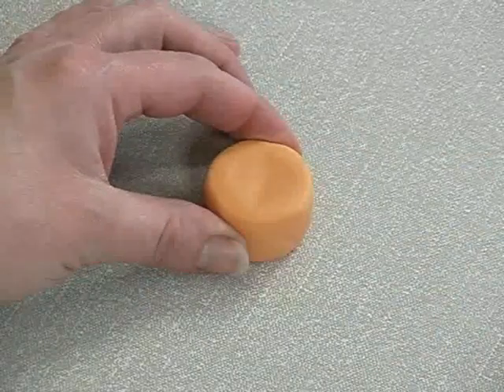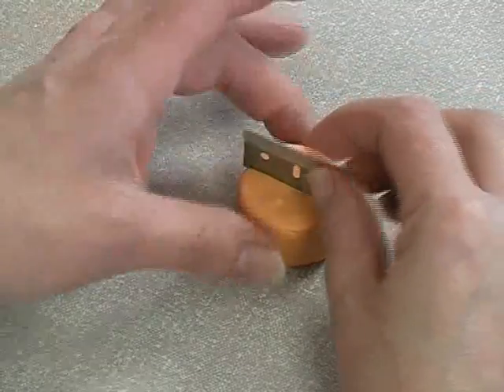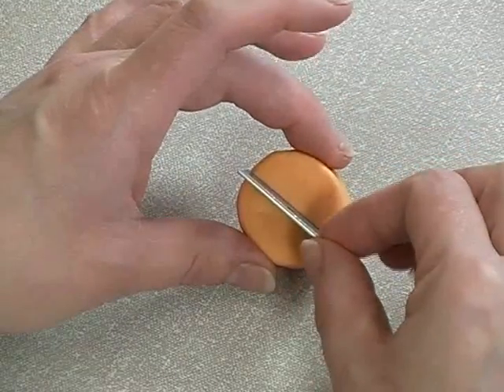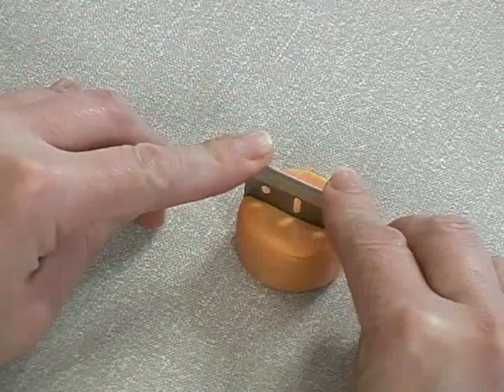Just as you did for apples, make up a cylinder of mostly translucent, coloured with a little orange and yellow. Using a single sided blade, cut down the very centre at 90 degrees.